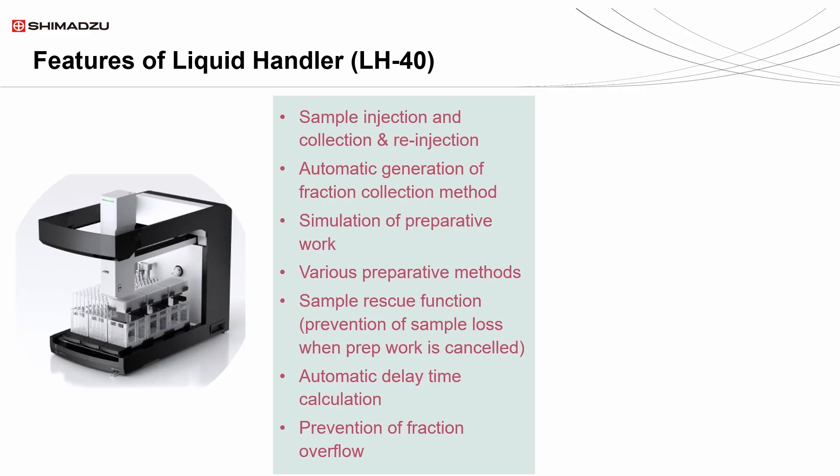The full feature set of the LH-40 is shown here. This includes various features like automatic generation of fraction collection methods, a sample rescue function, prevention of fraction overflow, capability of up to four detector signal input channels, and extensive functionality for inhibiting contamination. Most notably, the liquid handler's speed and efficiency through all these features are its advantage over the other fraction collectors.